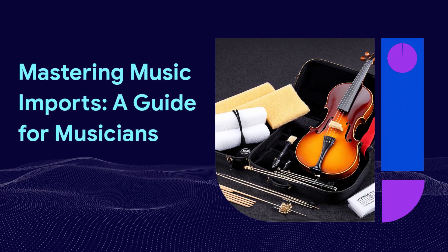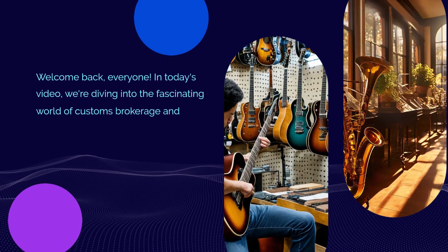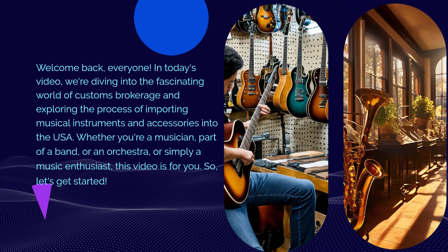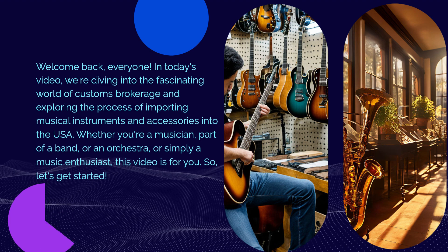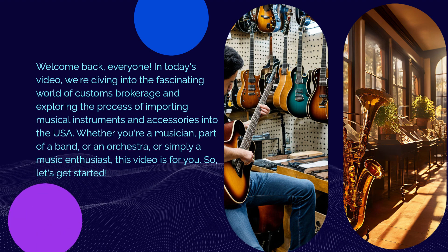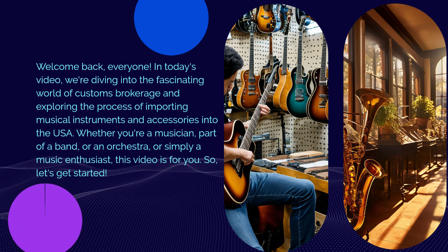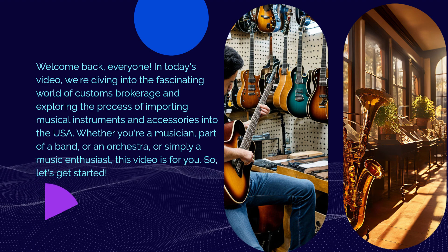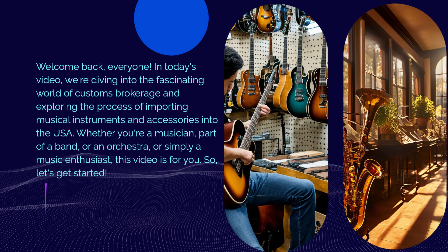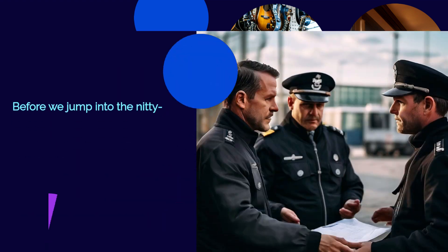Mastering Music Imports: A Guide for Musicians. Welcome back, everyone. In today's video, we're diving into the fascinating world of customs brokerage and exploring the process of importing musical instruments and accessories into the USA. Whether you're a musician, part of a band, or an orchestra, or simply a music enthusiast, this video is for you. So, let's get started.